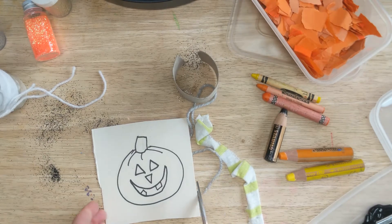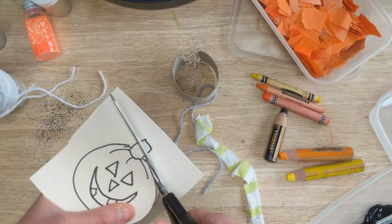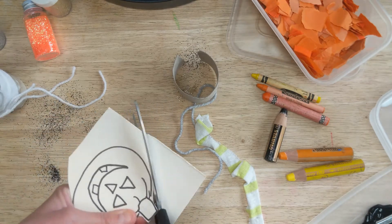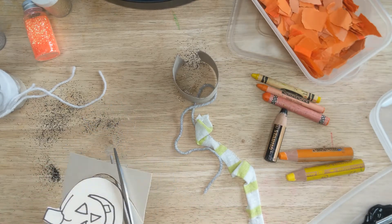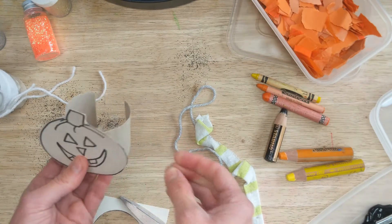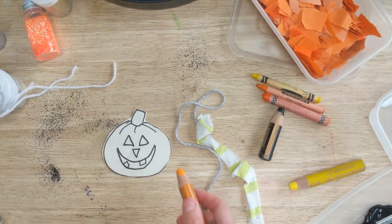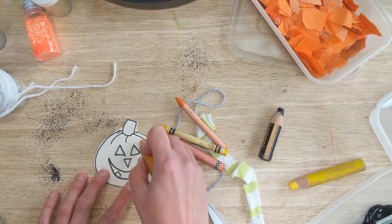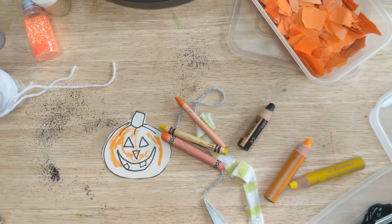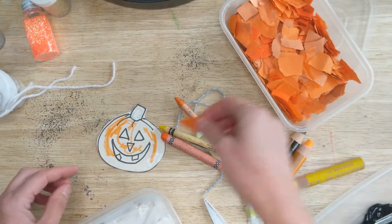Once you've sketched that out, this is definitely something everybody can get involved with. If you've got a big age gap, older children might want to help set things up while little ones get into the fun gluing, sticking, painting, and drawing. I'm going to decorate my pumpkin first — I've got some orange paint for our pumpkin. I love to squiggle a bit, and I'm going to stick on a little bit of orange paper. Lots of different types of paper all on there.